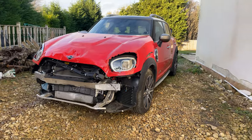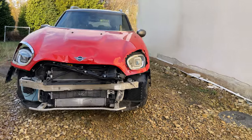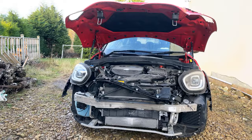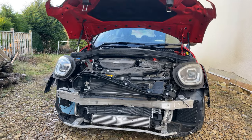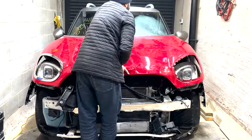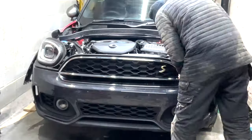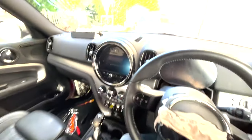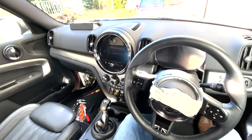Welcome back to another Imi's Garage video. This is the 2021 Mini Countryman that I've been repairing. Over the last few videos I showed you how I managed to get it to start, replaced all of the damaged parts and panelled it up ready for paint. So today I'm going to be resolving a couple of the last remaining issues — the main one being the replacement of the dashboard, the airbags and the seatbelts.